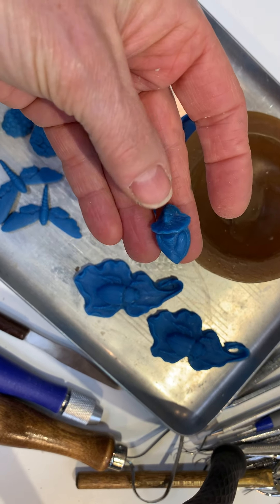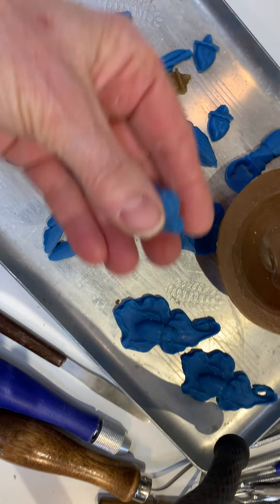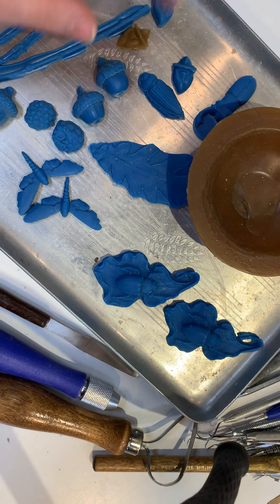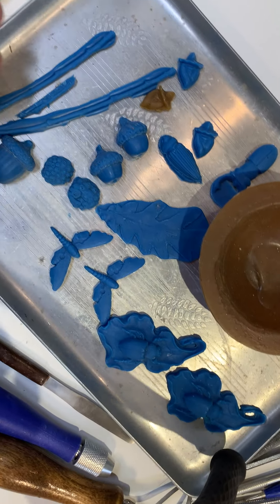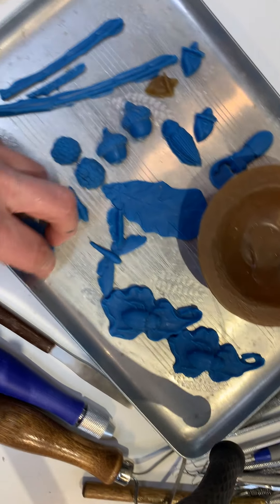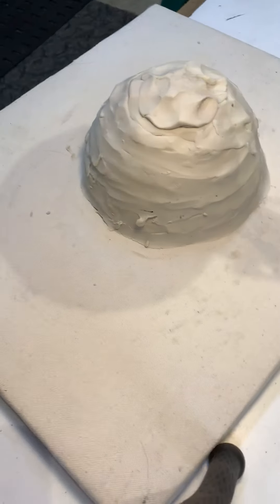I actually made a silicone mold of my longhorn beetles, and my little hemiptera stink bugs. I also collected some little acorns last fall and took molds of those, and then I carved a little moth and a big acorn.